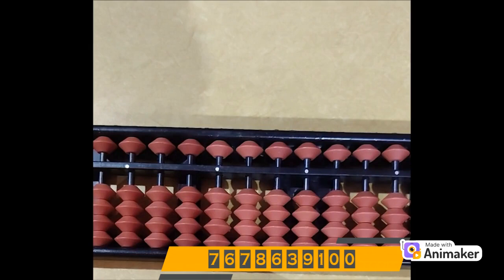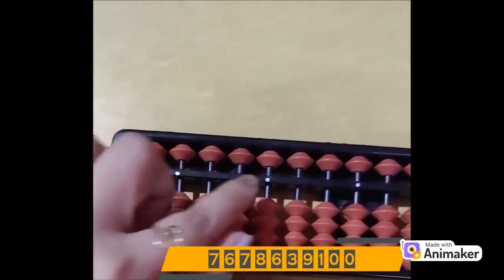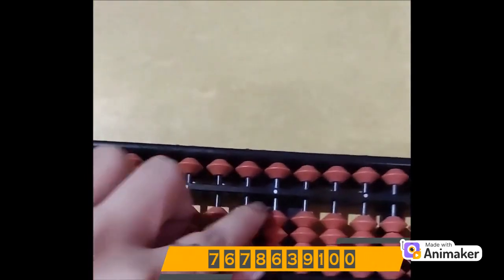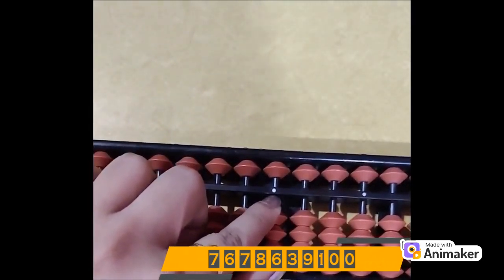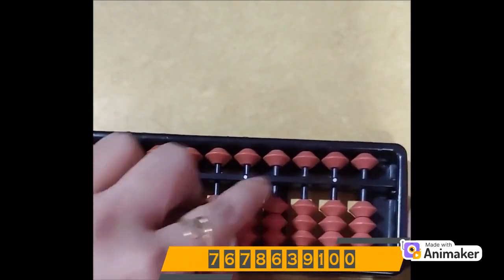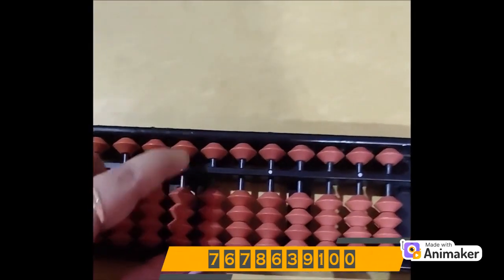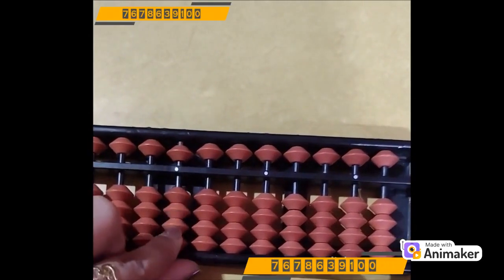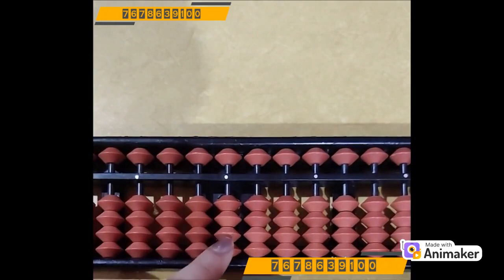Let's quickly revise how to find the center rod. Count the number of white dots on your Abacus tool. One white dot, two white dot, three white dot. If I move on to the right, I will be having two more white dots, so three will become the center dot. One white dot on the right, two white dots on the right. So this is my center dot and this is my center rod. We always start working from the center rod as this is also known as one's rod.